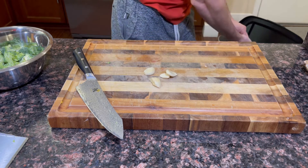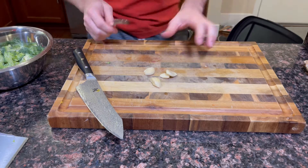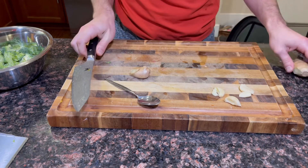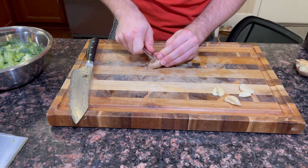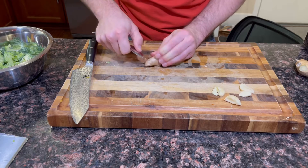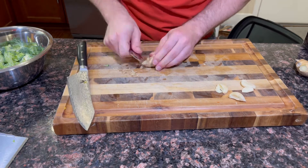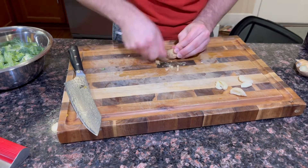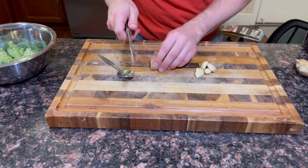Quick note on ginger: it can seem impossible or very daunting to peel. So I grab a spoon — I cut off a little bit of the ginger and instead of slicing the skin off, if you go at it with a spoon like this, the majority of it comes right off. It doesn't have to be perfect; you're not gonna die if you eat a little bit of ginger skin. And I actually saved some of the ginger scraps and put them in that bag of broccoli stems in the freezer — it's gonna make my stock taste amazing.